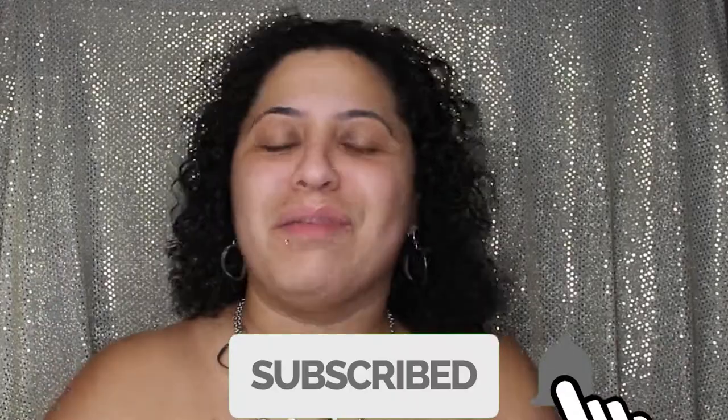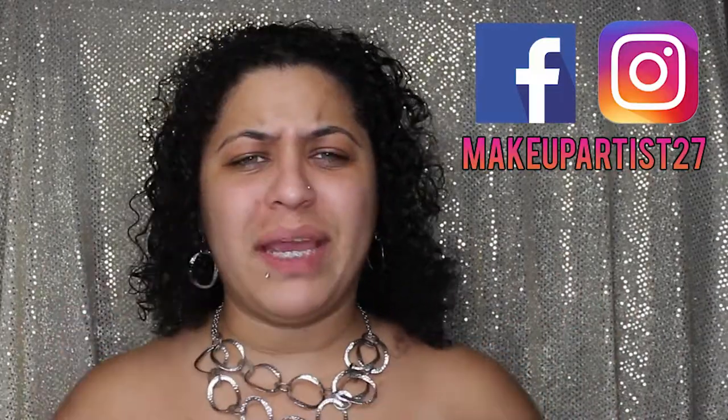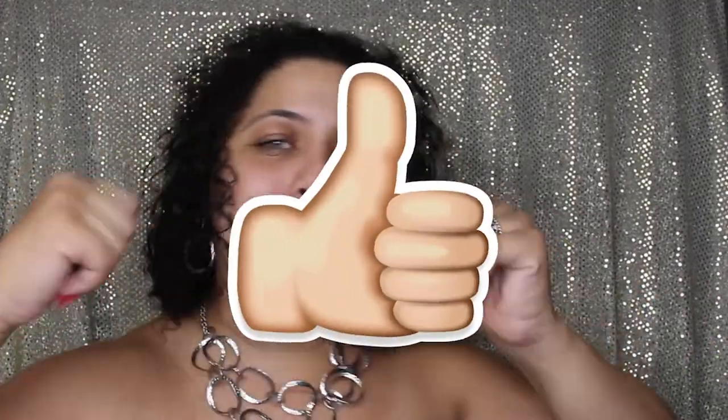Hello guys, welcome back to my channel, my name is Ashley. If this is your first time here, make sure you subscribe, follow me on social media at makeup artist 27, click the bell notifications, and give this video a thumbs up. On today's video it's going to be pretty different — this is my first hair tutorial, a hair routine showing you the steps I do for a successful curly hair day night out.